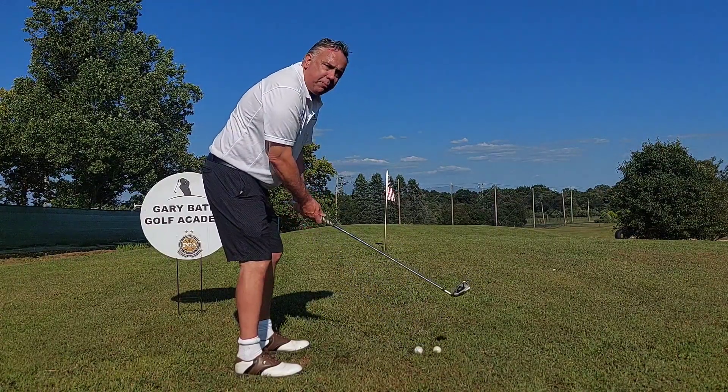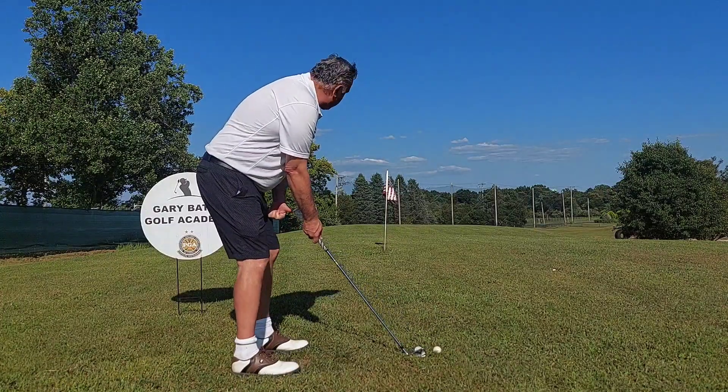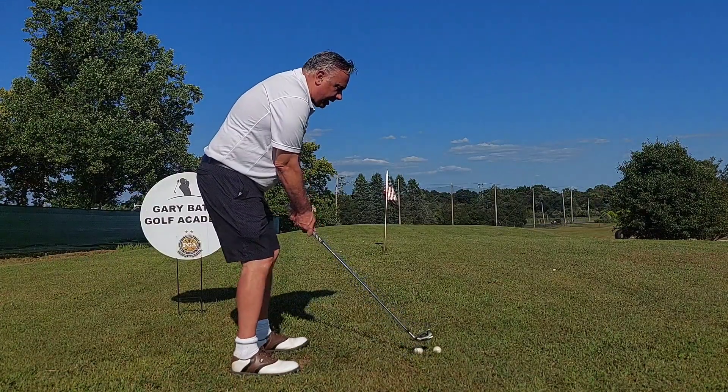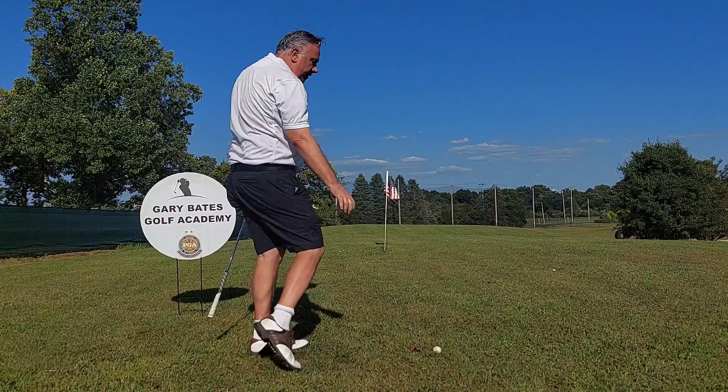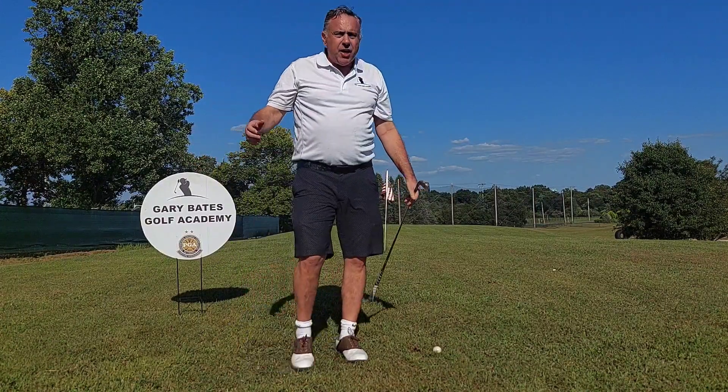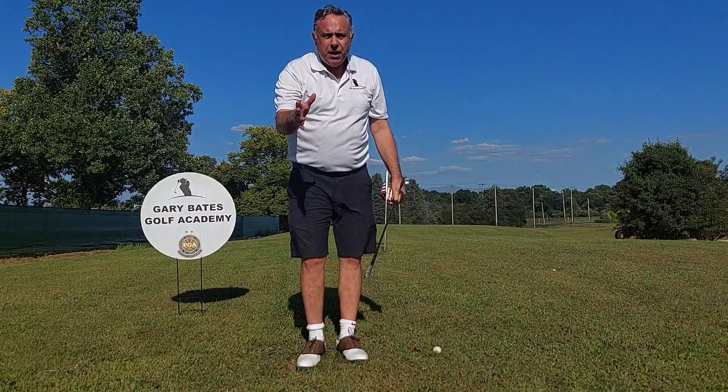If you can hit this ball without hitting that ball, you've got what you want to do. Let's try one out here. Hit the ball on the ground — good strike and no shank. Hope that helps you, and we'll see you soon.